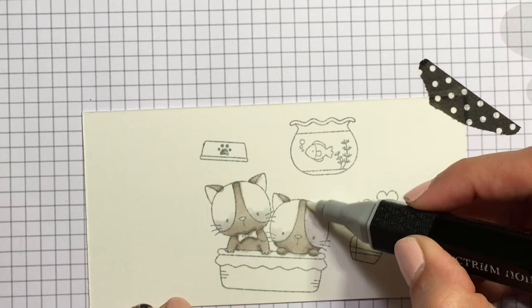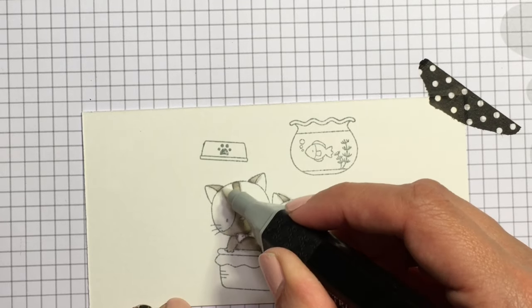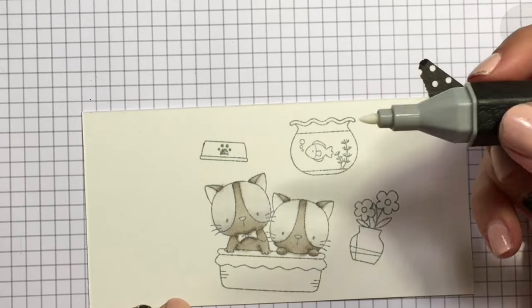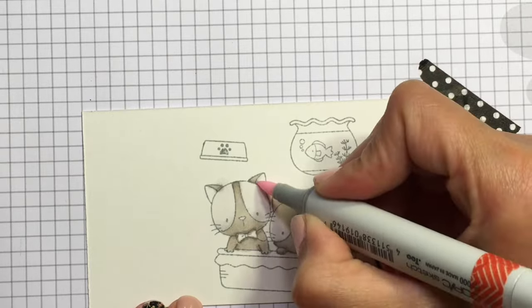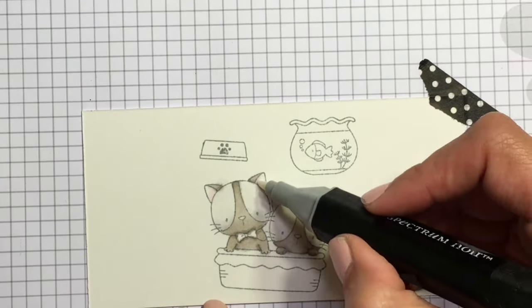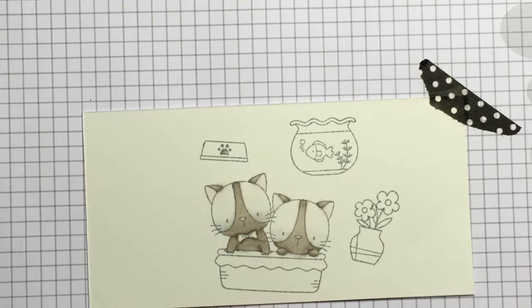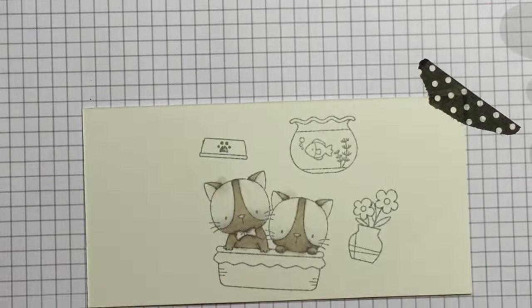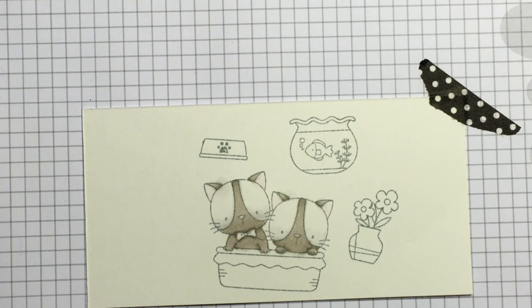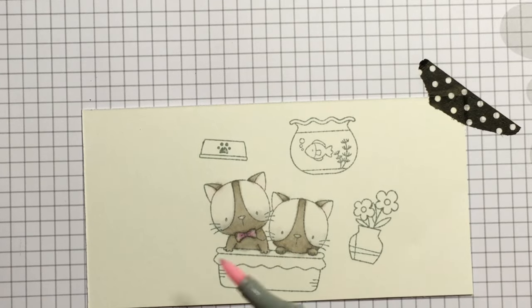I'm also going to do a little bit of light gray, pretty much in the eye area, just to give it a tiny bit of shading down there at the bottom of the eye. Then I'm just blending the whole thing out with my Spectrum Noir blender pen. Now just putting a little bit of pale pink there in the ears. And then here we have the precious little bow tie.